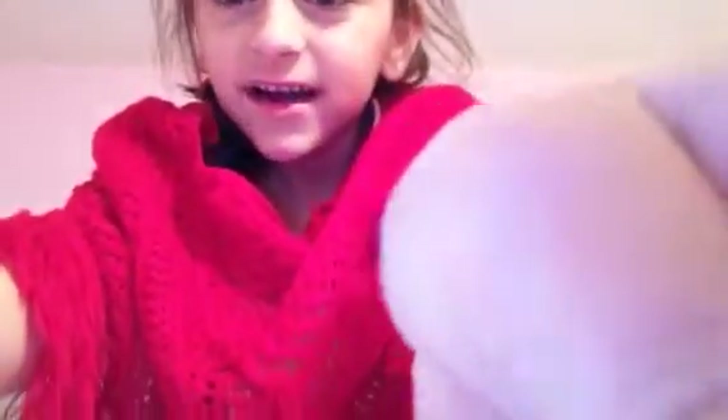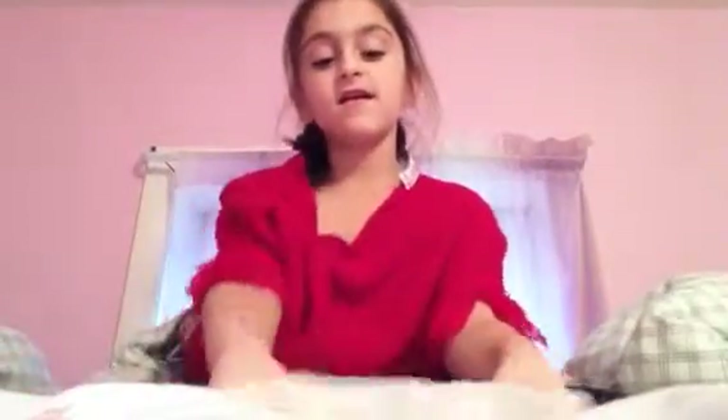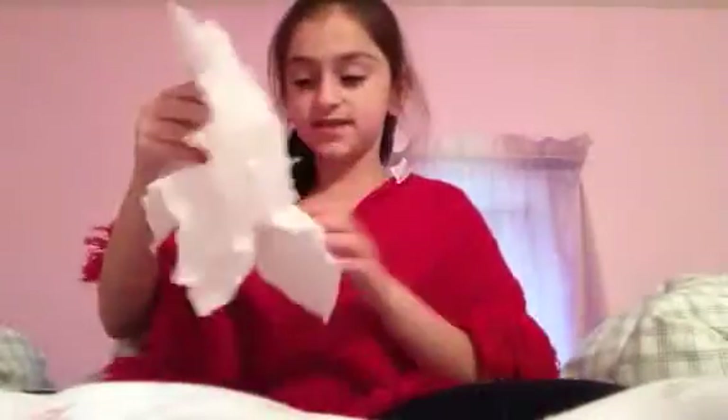Hi guys, I'm going to do a tutorial. I'm going to make flowers out of tissue paper, tissues. Now this is how you do it.